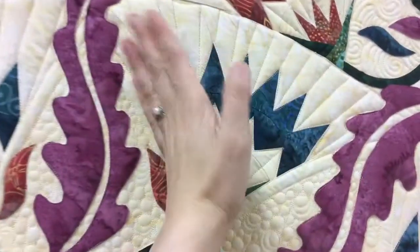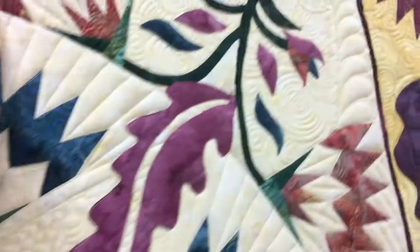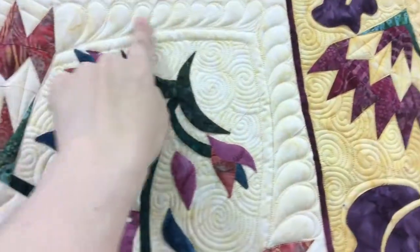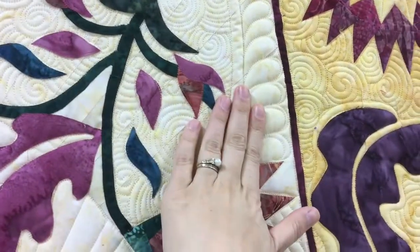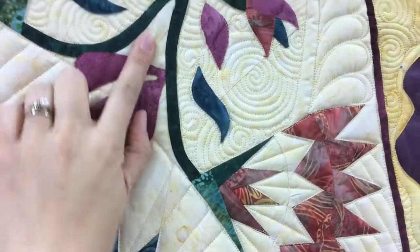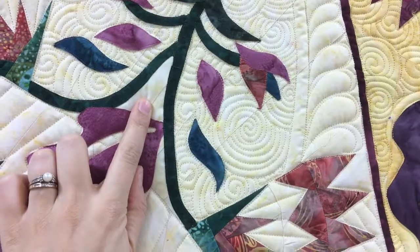Then we've got these radiating straight lines coming through here, and I marked this point coming out from here filled with swirls and feathers on the outside. I forgot to quilt that spot there, so I should go back and fix that.